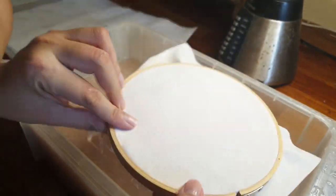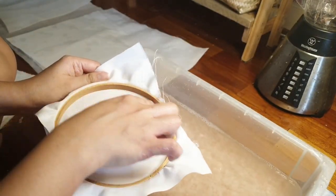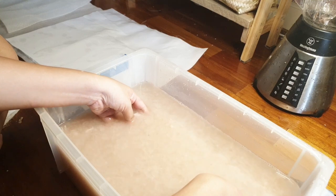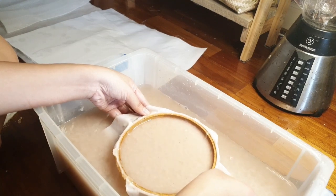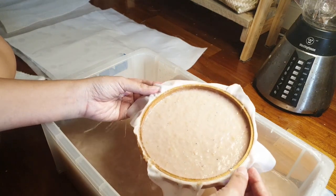When you dip the embroidery hoop, make sure it is facing frame side up. I tried dipping it cloth side up, but that doesn't work — the pulp just slides right off. I did it out of curiosity, but you just want to invert it frame side up when pulling up your makeshift mold and deckle.